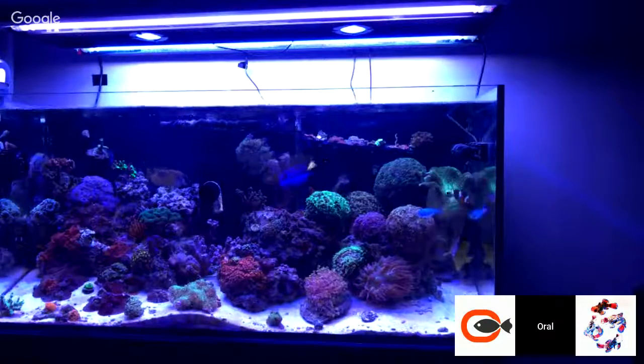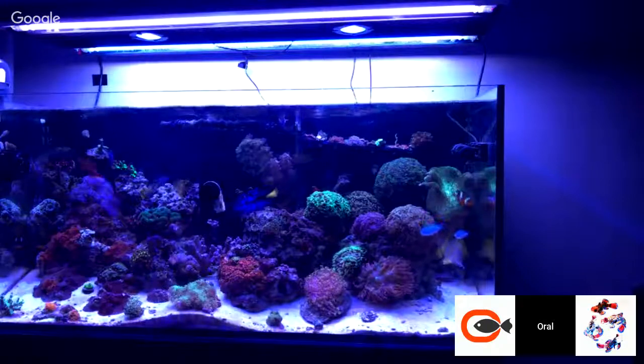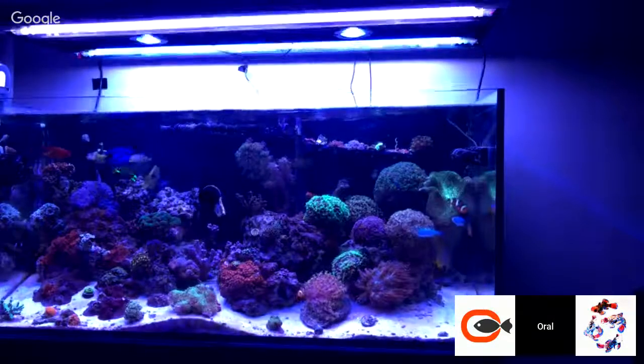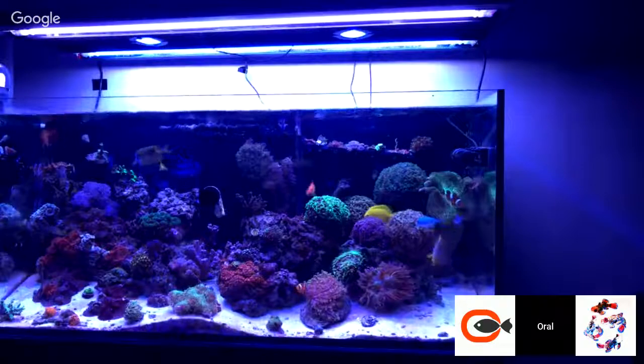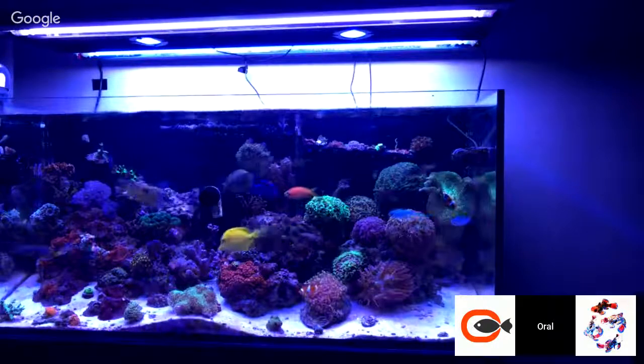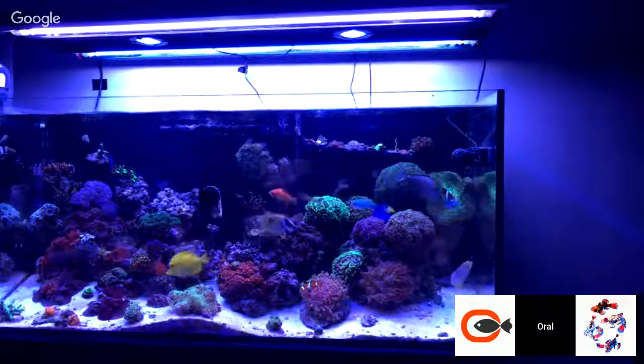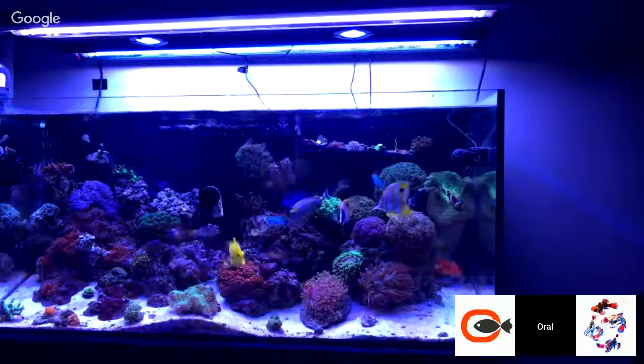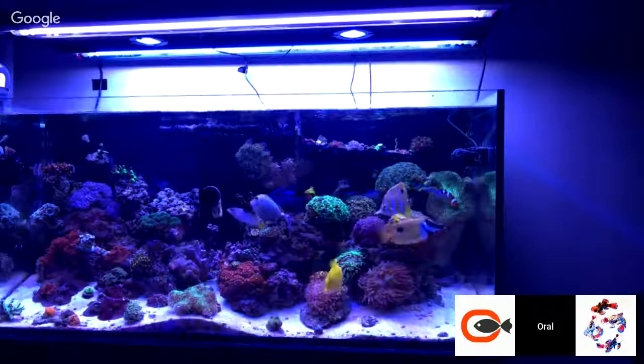Eight to ten inches, Pelfrey — mine is about nine. I measured mine was about nine. And I think, like I said, this tank is right beside my TV, it's in my living room right beside my TV. So I'll go a little bit closer to prevent light spillage.